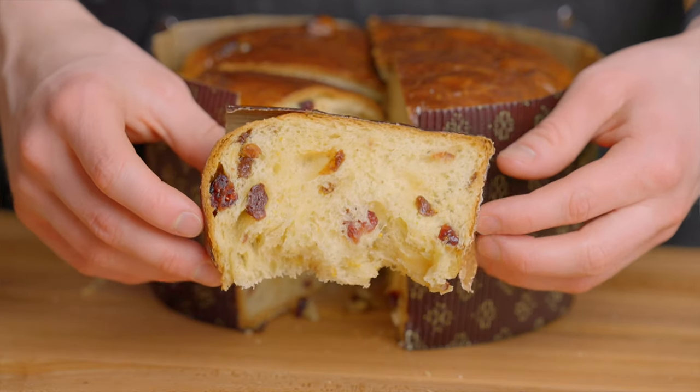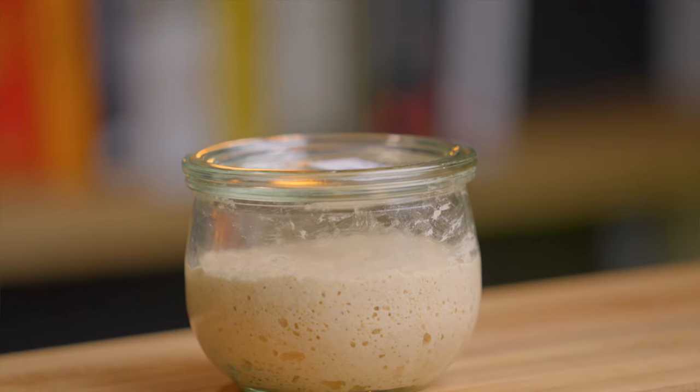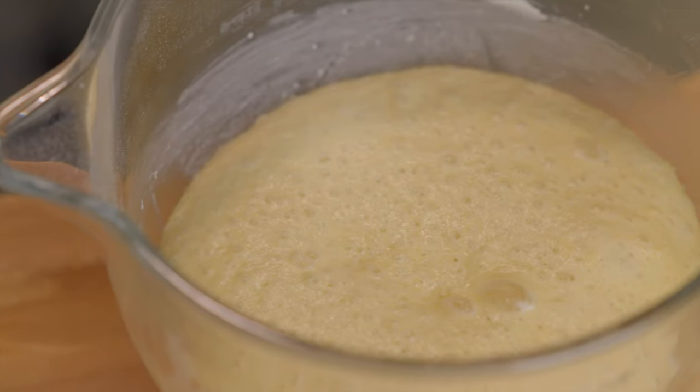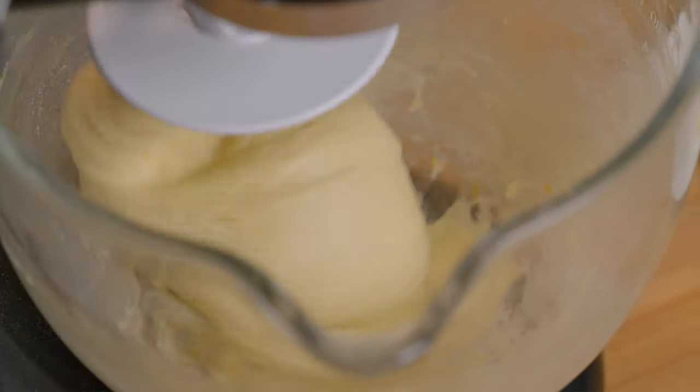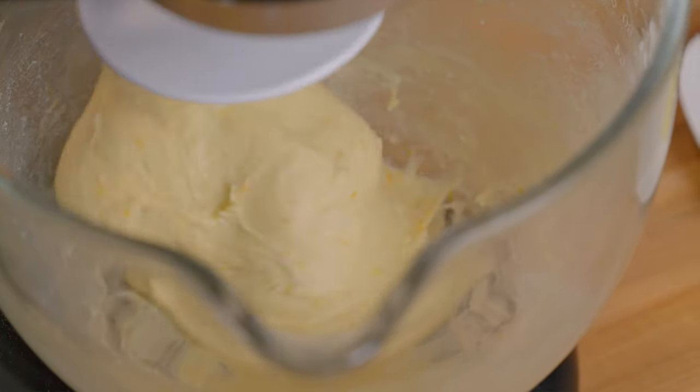Panettone is an Italian sweet bread containing citrus zest and dried fruit, typically enjoyed around Christmas time. The bulk of the process can be broken down into three basic steps: first we'll make the levan, then we'll use the levan to make the first dough, and finally we'll use the first dough to make the final dough. The reason we do it this way is because it contains so many extra ingredients that can hinder gluten development, like butter and sugar, so we want to give the dough enough time to develop before adding the majority of those ingredients.